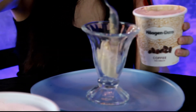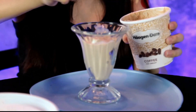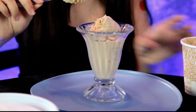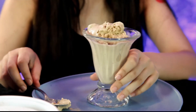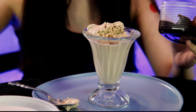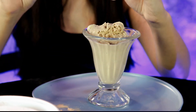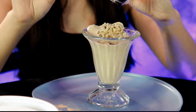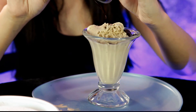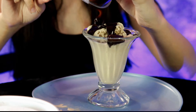All right, I think that's enough ice cream. Now go ahead and grab that hot fudge — here, use this spoon. We've got some hot fudge we microwaved on a low temperature until it was the right consistency.